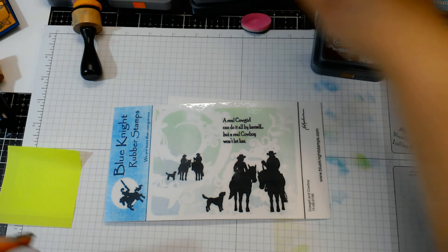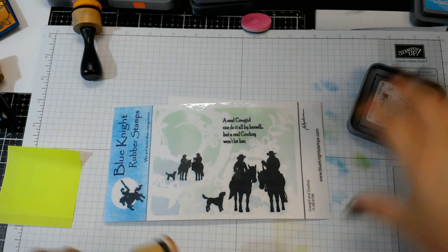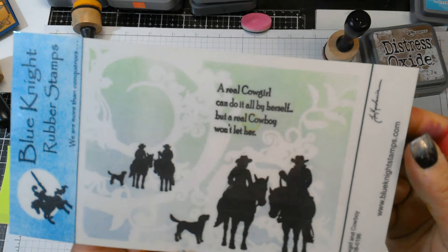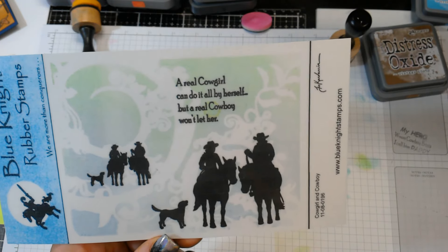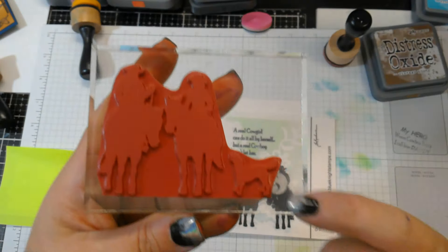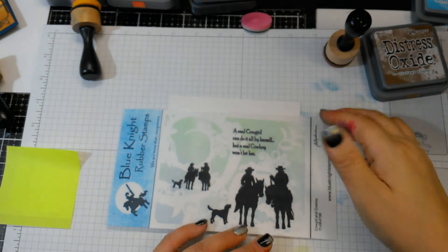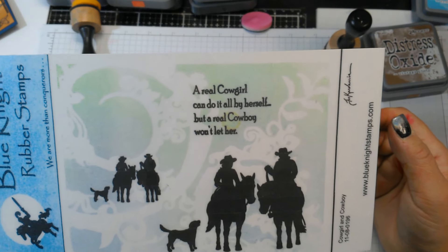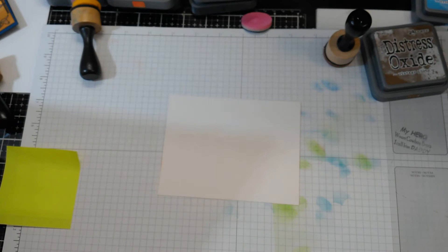Hi everybody, it's Nancy and today I'm going to make another card out of a new stamp from Blue Knight Rubber Stamps. This is part of their new May 2019 release — this one is called Cowgirl and Cowboy. It's so cute. They have this large and the smaller silhouette image, also has the dog. You could even cut the dog off if you wanted and have a separate dog stamp. The sentiment is super cute — it says 'a real cowgirl can do it all by herself, but a real cowboy won't let her.'